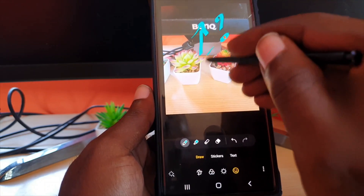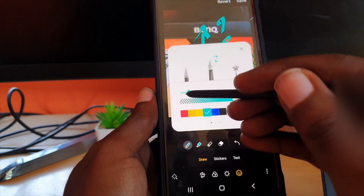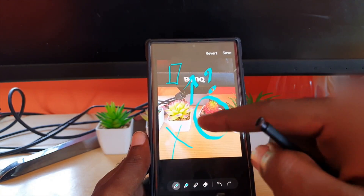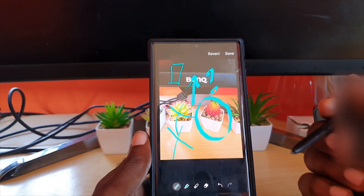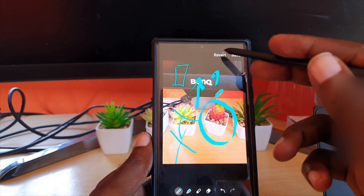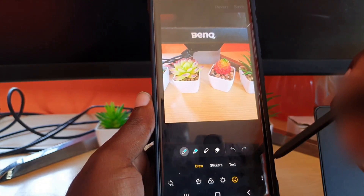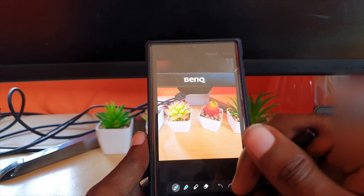I can draw an arrow, put a question mark, and highlight. You can also adjust the general fineness of the point — you can go for a finer point and draw to your heart's content. You can also use your fingers as I showed earlier, so if you don't have a stylus it will still work flawlessly, which is great. You can enjoy yourselves doing various annotations. If you make a mistake, go ahead and revert or save — revert is for undoing and you can restore the original picture. That's the first method.